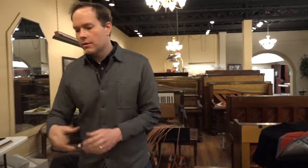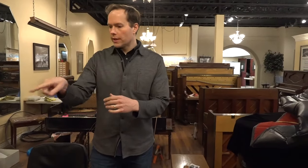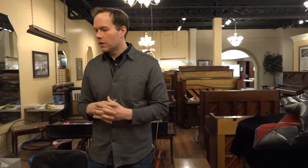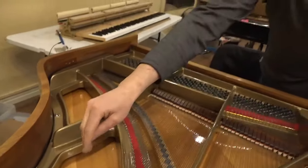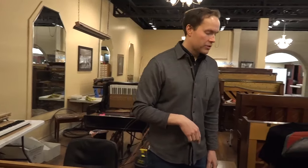Sometimes you'll even see — and I don't know if I have an example right now in the shop — but sometimes on grands it'll be stamped somewhere on the soundboard. Unlike this piano that has those big trapezoid shapes in the plate, sometimes they'll be circles. I think they're called rosettes, and the serial number will be printed there.